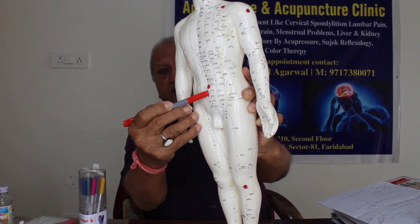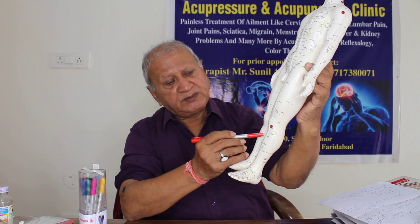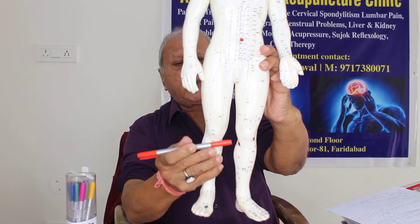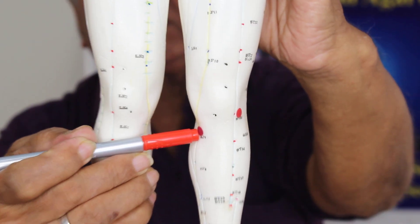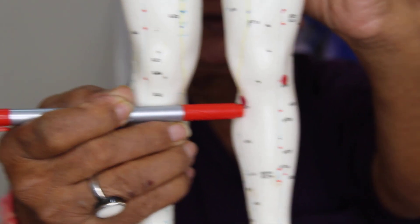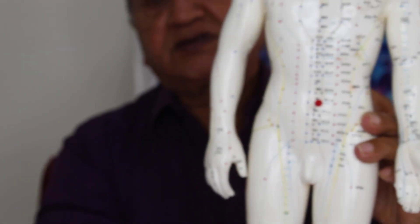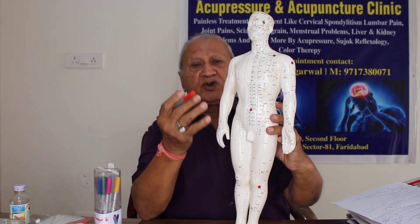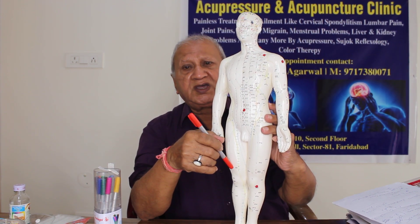Now I will come to another point, which is Spleen 9. You can see this is the Spleen 9 point, where my pen is here. This Spleen 9 point is another point of the spleen meridian — it is the coldness point. When the water discharge is there, it means coldness energy is there.